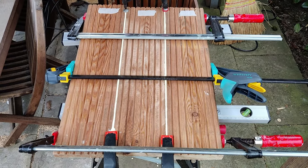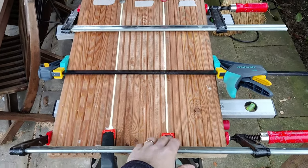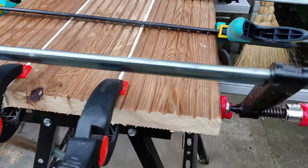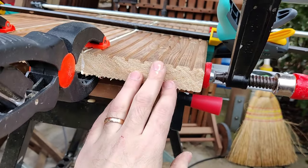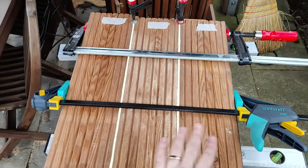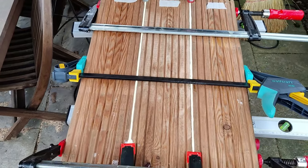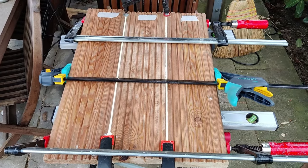I've glued this all together and clamped it up. As you can see, I used my trademark far-too-much-glue-on-the-joints trick. But I'm not fussed about all that glue on this one, because there are all these ridges in the wood, so I'm going to need to route this down and flatten it all out anyway. Everything you see on the top here is going to be routed away and flattened out. I'll leave this 24 hours and come back to it tomorrow.